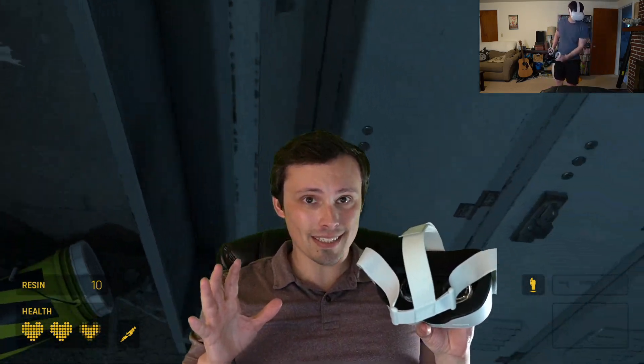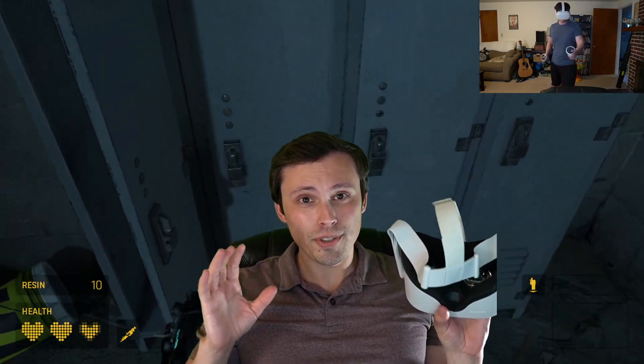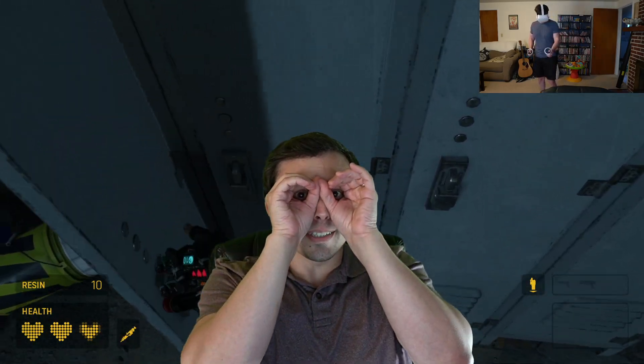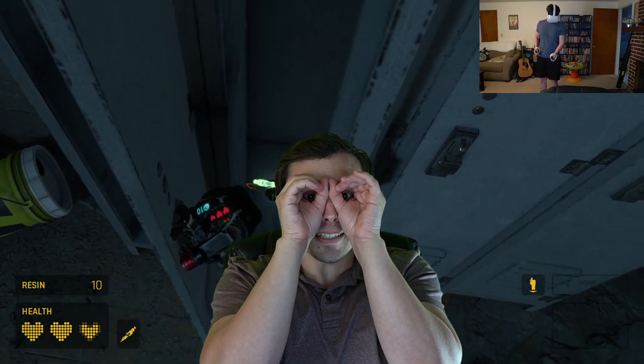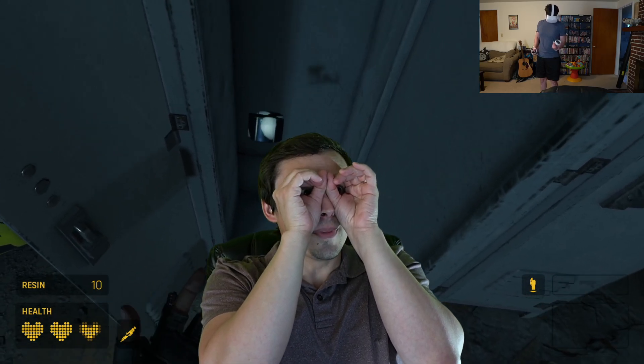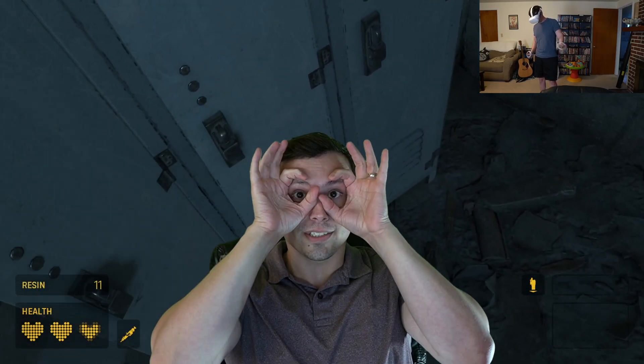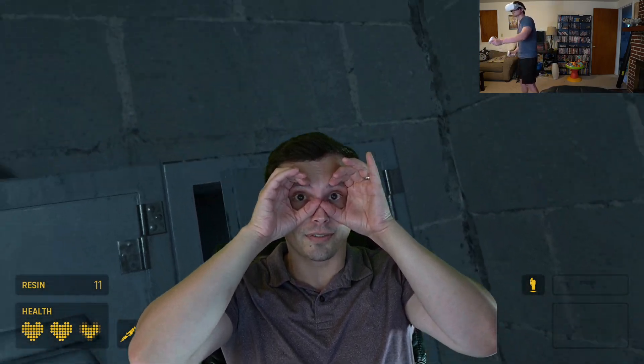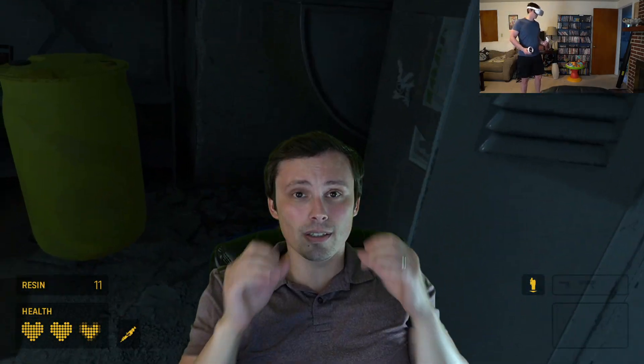One downside is that it has a 100-degree field of view. You're basically looking at the world in VR through binoculars, and this has one of the smaller fields of view. Compare that to something like a Valve Index, which has around a 130-degree field of view, so you just feel a little bit more closed in.